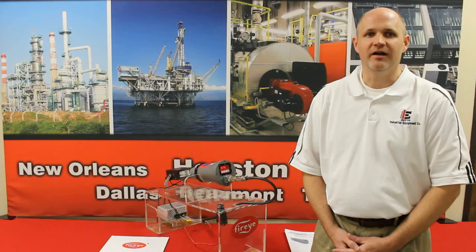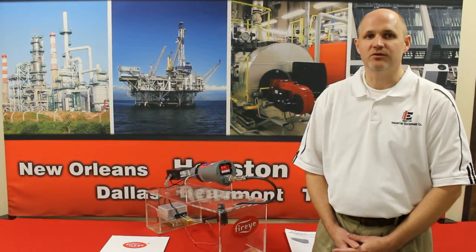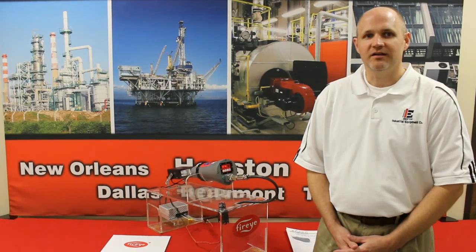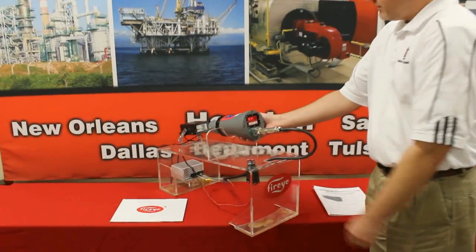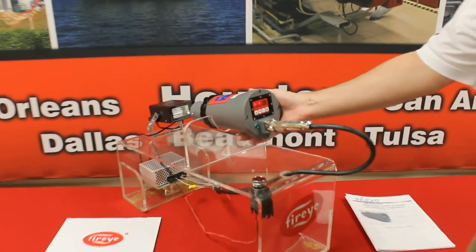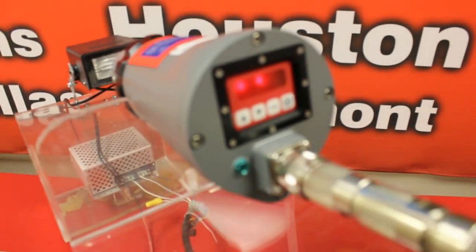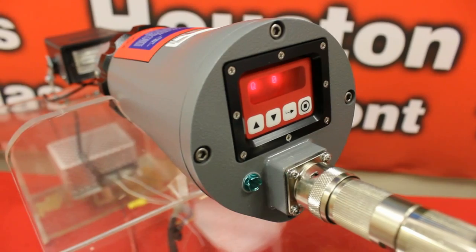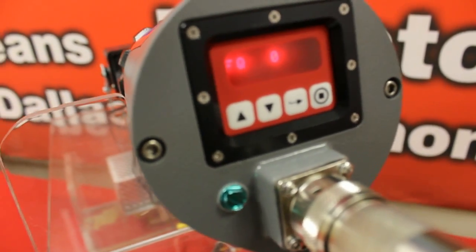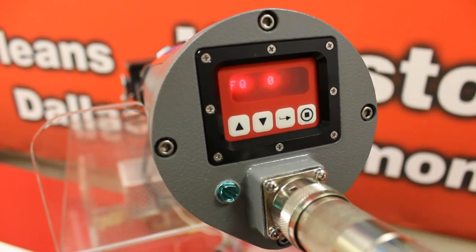This FireEye 95 series flame scanner does not require a mechanical shutter. All self-checking is done electronically. You can see here on my demo — this FireEye Insight scanner consists of an eight-character alpha-numeric LED display and a four push-button keypad to enable the end user to view operating parameters and select set points.